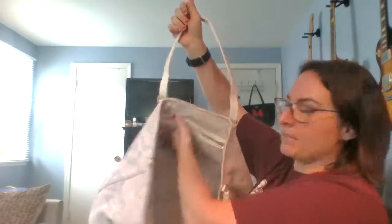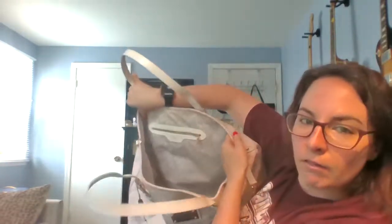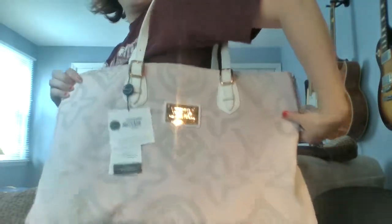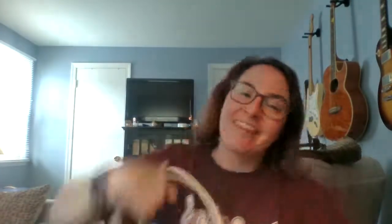We have a trip coming up and I'm definitely going to bring this bag. I feel like I'll be able to use it for all of my stuff plus all of my mom's stuff. I am so excited — I know I'm going to be using this for probably the rest of the summer. Alright, well that's it — thank you for tuning in, have a good one, bye!